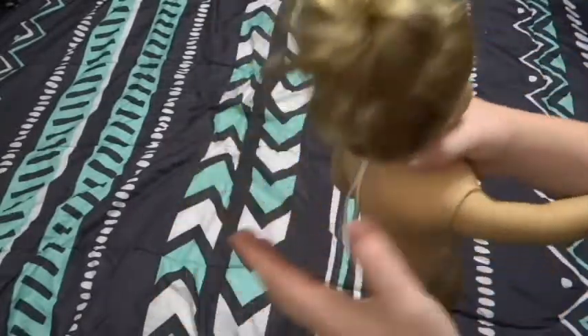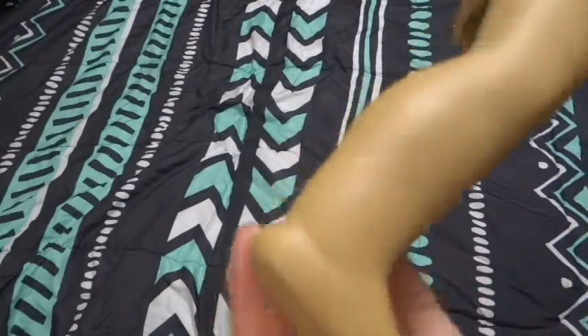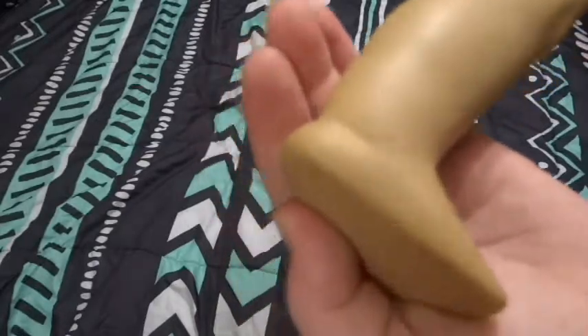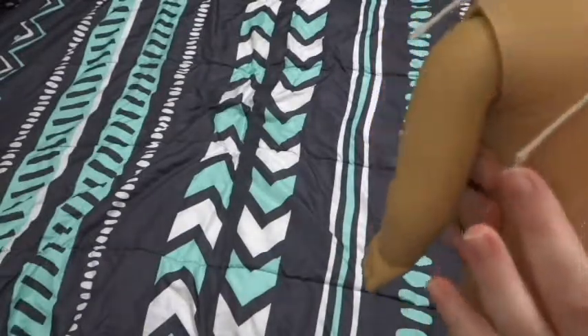Her hair is just up in this random bun right now. But I'm very excited to have an Elizabeth. She has a little bit of staining on her leg - I don't know if you can tell. My phone keeps going off, sorry about that in the background. She has a little bit of blue staining on her foot. Hopefully that'll come off, but if it doesn't, it doesn't look too noticeable.